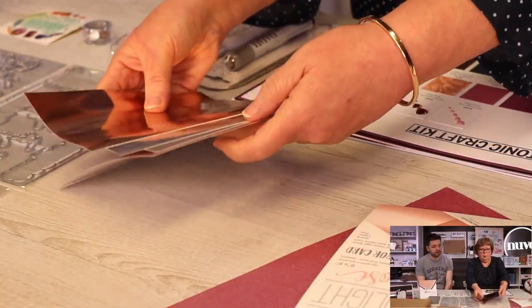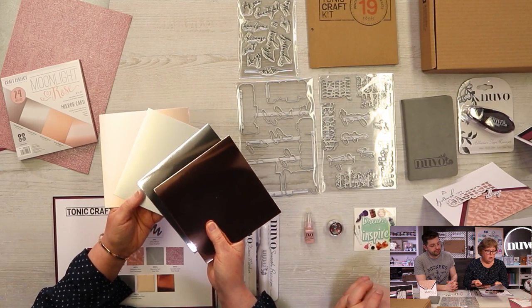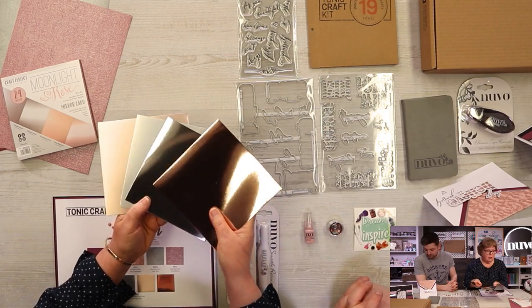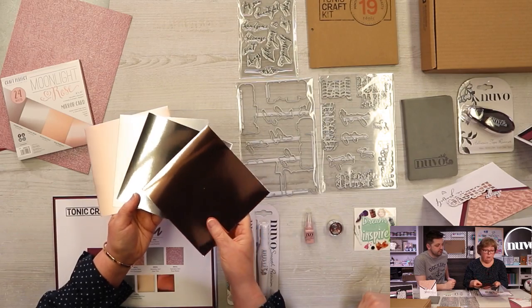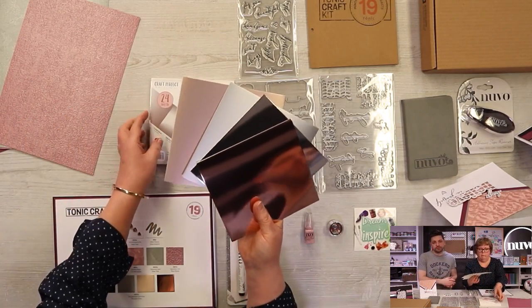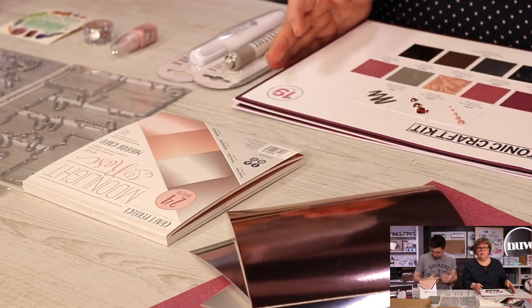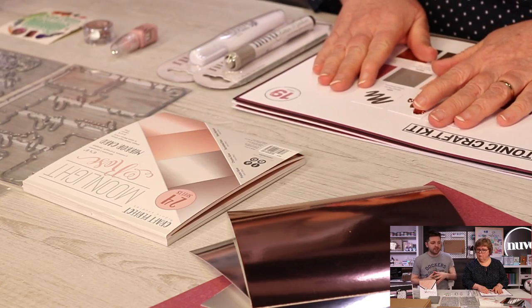To go with that, we have a little pad — six by six inch paper pads, all card stock. We've got six sheets of each color: our satin card stock in Burnished Rose, Frosted Silver, and Rose Platinum. It's the Moonlight Rose paper pack. You get 24 sheets at 250 GSM card stock — the same quality you may have seen on either the Tonic UK or US website. It's Craft Perfect card, and you'll be able to purchase it later if you enjoy it.